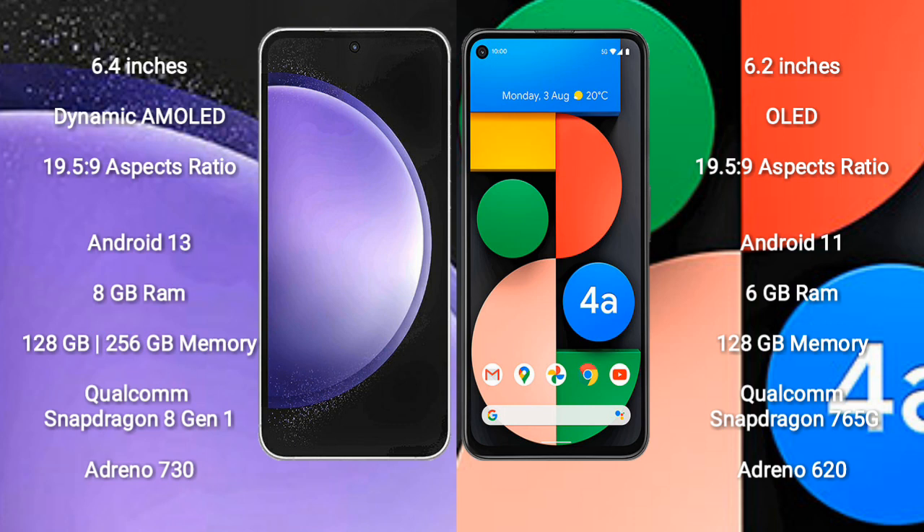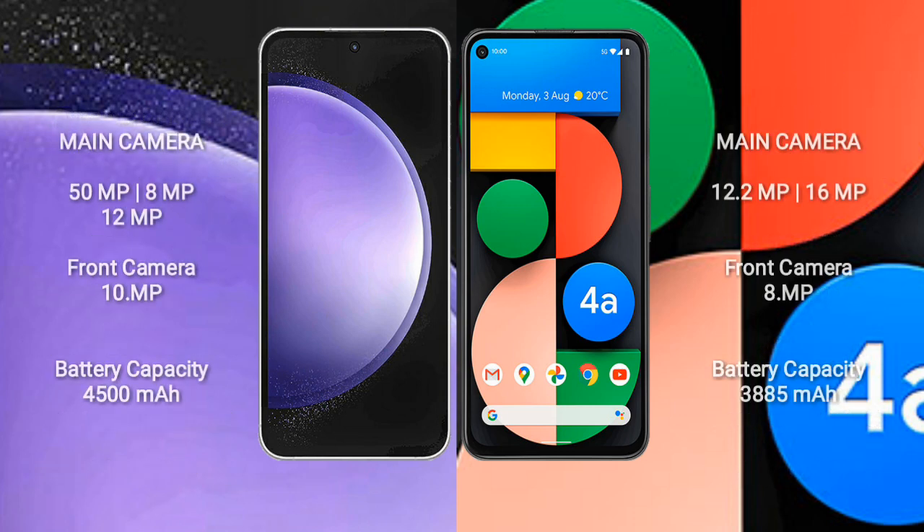Samsung Galaxy S23 FE features a Qualcomm Snapdragon 801 processor and Adreno 730 GPU. Google Pixel 4a comes with 6GB RAM and 128GB internal storage, with a Qualcomm Snapdragon 765G processor and Adreno 620 GPU. Samsung Galaxy S23 FE has a triple rear camera setup.